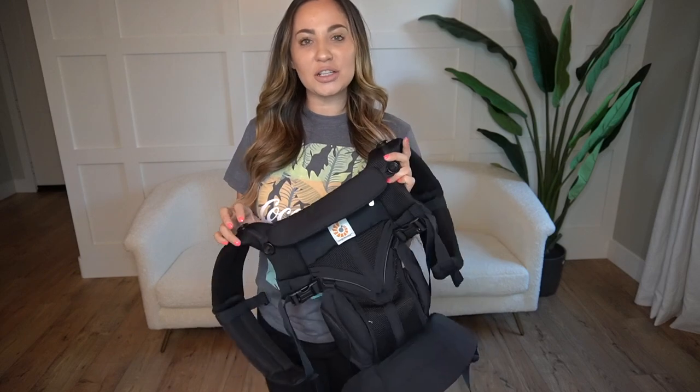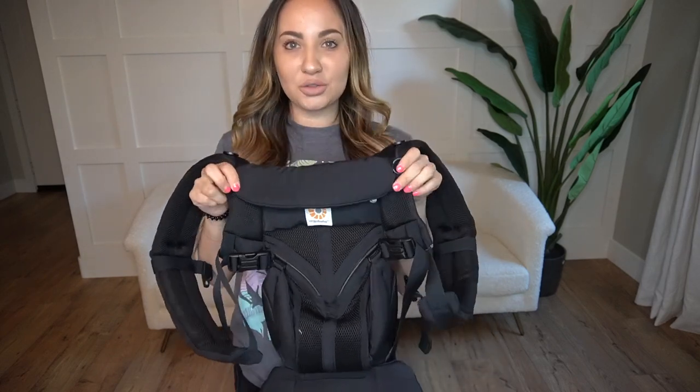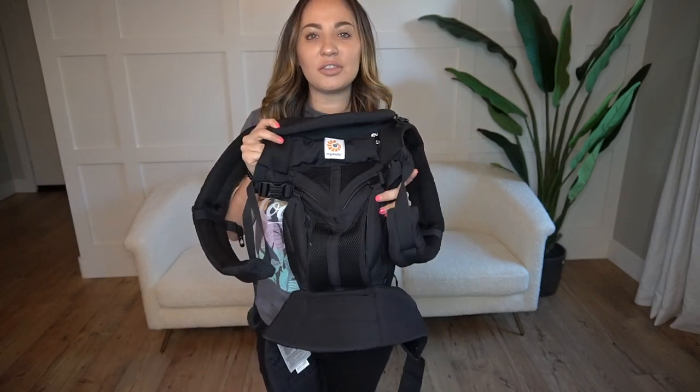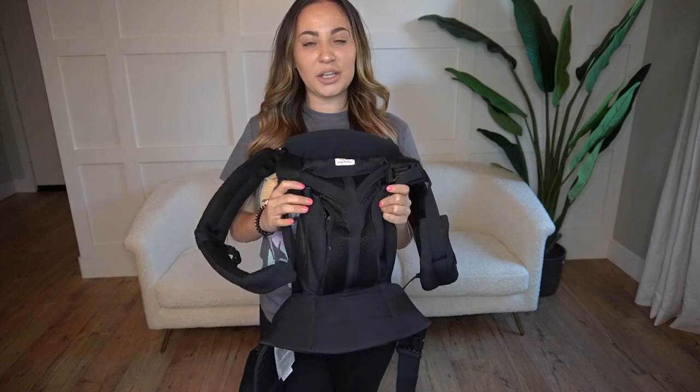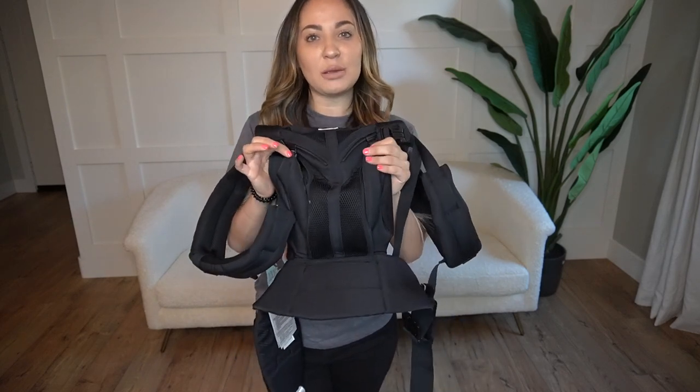Hey guys, so today I want to talk to you about a product that I absolutely love and has transformed my life as a mother. It is the Ergo Omni 360 Cool Air Mesh Baby Carrier. I love this thing. I had a different carrier before I came across this one. This was just a huge game changer for me.